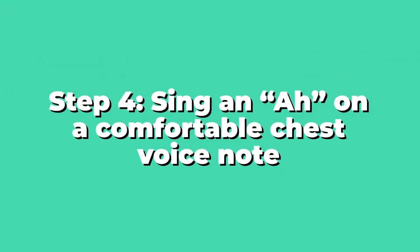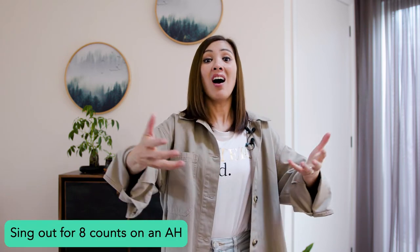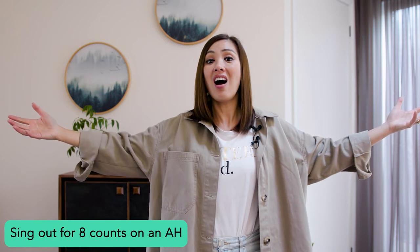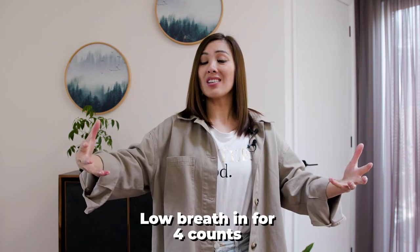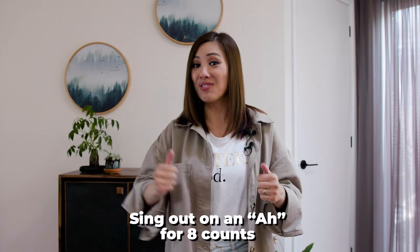Step four: sing a lovely 'ah' on a comfortable chest voice note for eight counts.